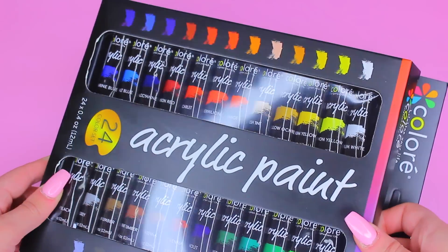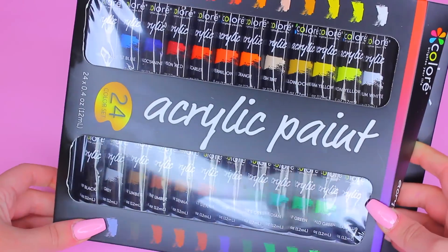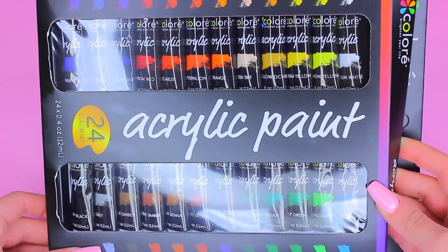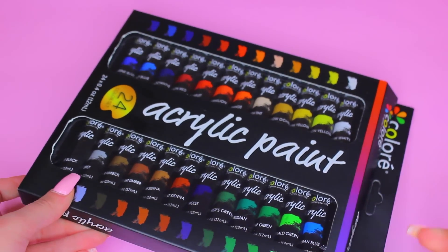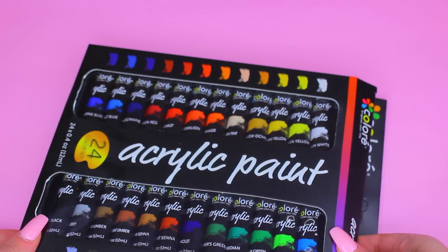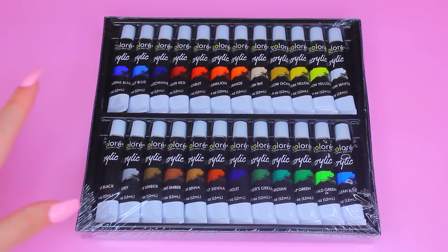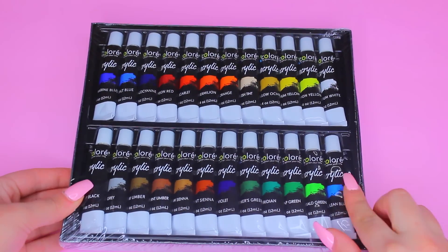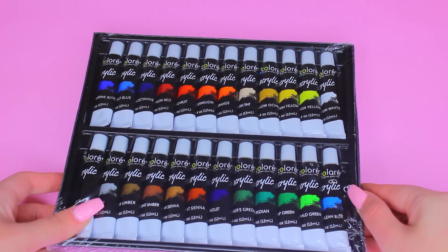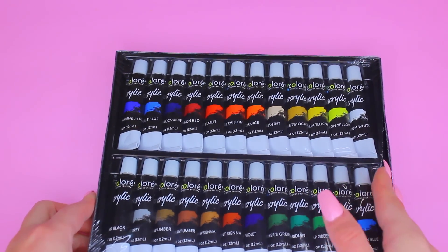Let's go ahead and open this up. As you can see it's already pre-packaged in such a way where it's perfect to gift someone for either their birthday or even the upcoming holidays. After taking it out from the box we have another seal which I'm just going to cut open with my nails.